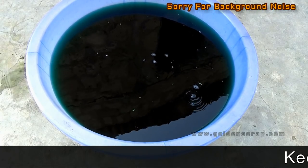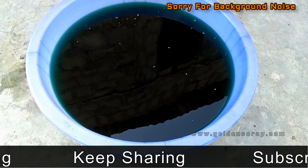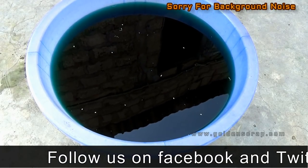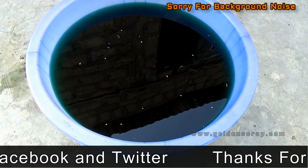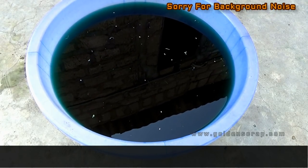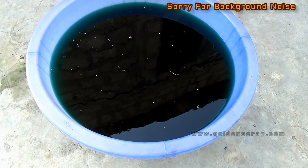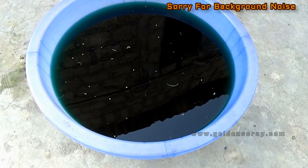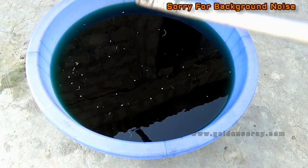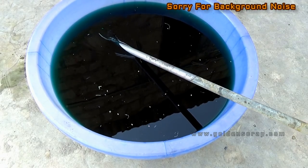I have added water and doubled the solution volume. Now for copper recovery we can use any piece of iron, steel, or silver. Silver is best for the AP method, but this is only a nitric acid solution so I will use a steel pipe. I have a steel pipe — simply dip it and leave it for the reaction.